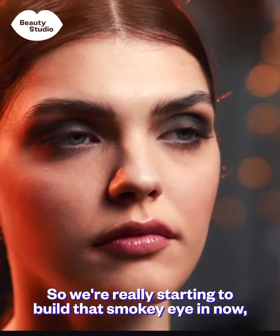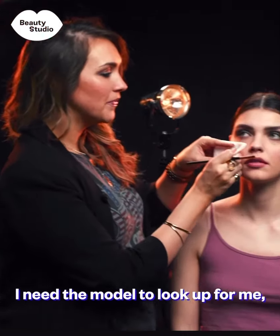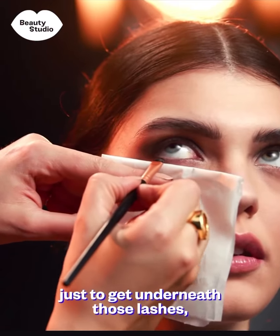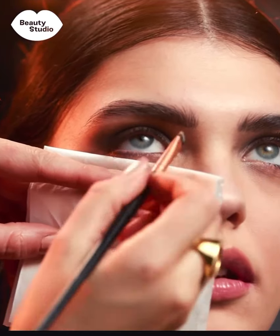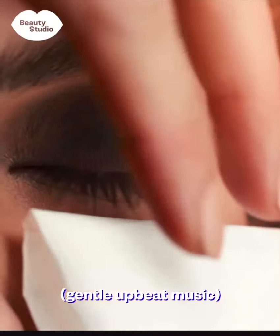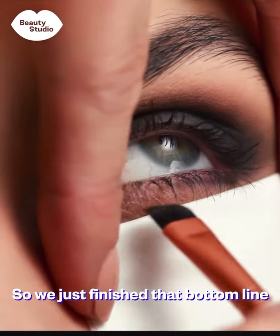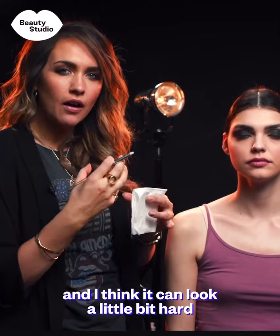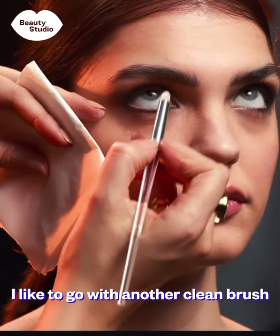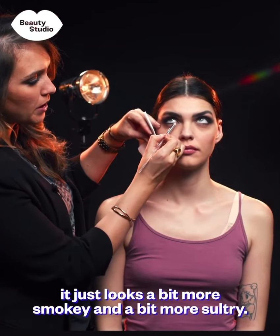We're really starting to build that smoky eye but to ring the whole eye with black I need the model to look up for me. I'm going to put the tissue underneath, use an angled brush and some black eyeshadow just to get underneath those lashes and softly ring that whole eye together. Once the bottom line is done, it can look a little hard if left as a strong line, so I go in with another clean brush and soften that bottom line up a bit — it just looks more smoky and sultry.